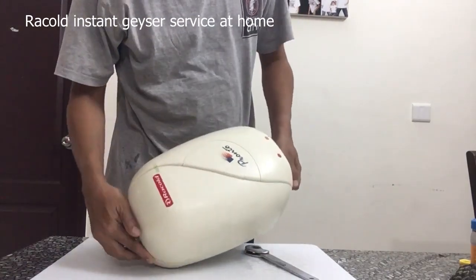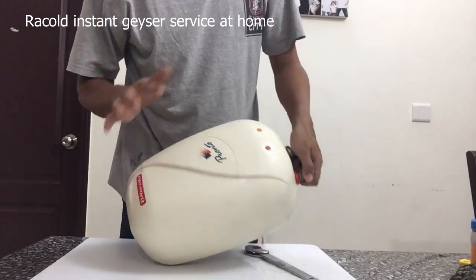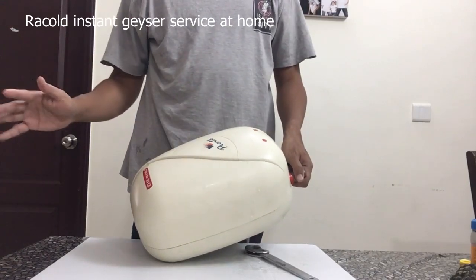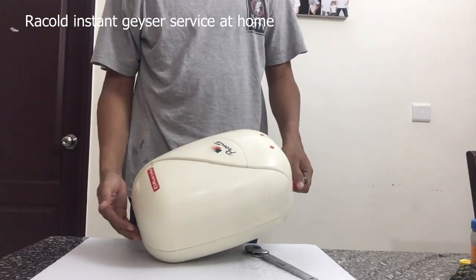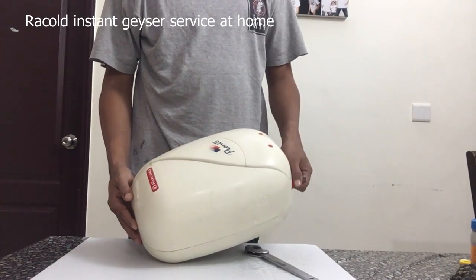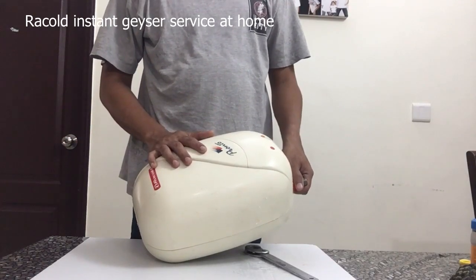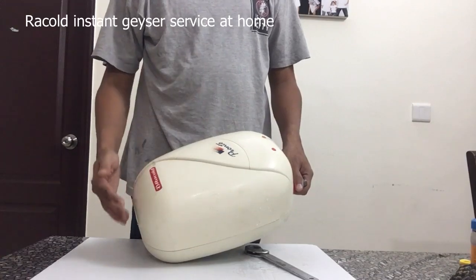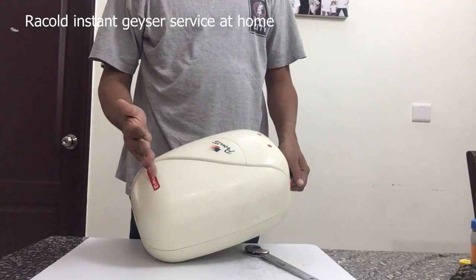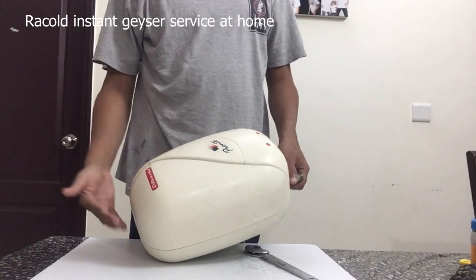This is a Rackold Pronto instant geyser. The story is the same for all geysers over a period of time. This was last serviced about two years ago and there's a whole lot of salt and minerals in the water which tend to accumulate inside the tank, reducing the efficiency over time. It reduces the capacity and the heating time increases.